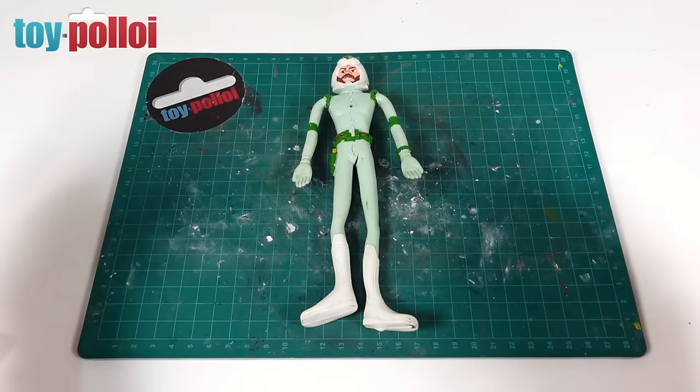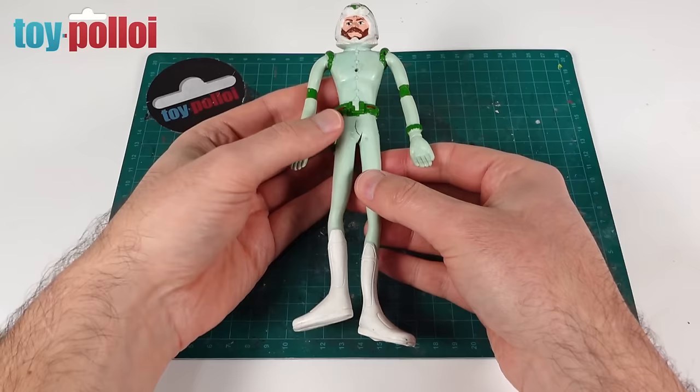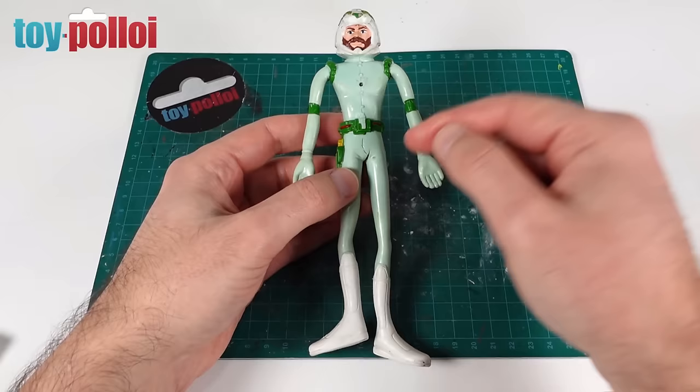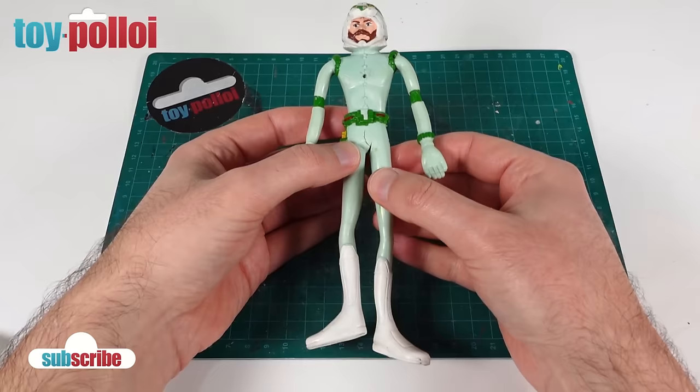Welcome to Toy Palloy. Hello and welcome to another video from Toy Palloy. In today's video we'll be looking at repairing this vintage Ulysses 31 bendy toy. This was very kindly sent in recently by a Patreon of mine, Evander. He thought it would be a fun project and I really do like Ulysses 31, but the toys are incredibly hard to find here in the UK, so this is one of only a couple of toys I now have in my collection, but it needs a bit of work.